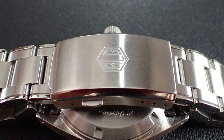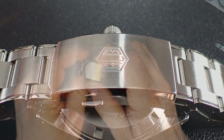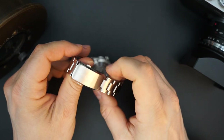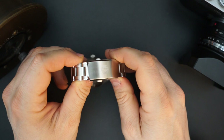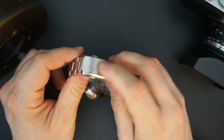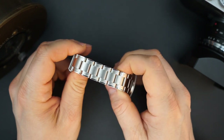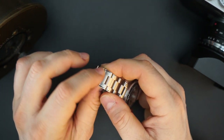The buckle is signed with the RLG logo, has really nice polished edges, and is milled with three positions of micro-adjust. Not a ton of micro-adjust, but I like that a lot of brands are moving toward this one-enclosure buckle style — it looks a lot better than the typical micro brand buckle. I really like this new style.